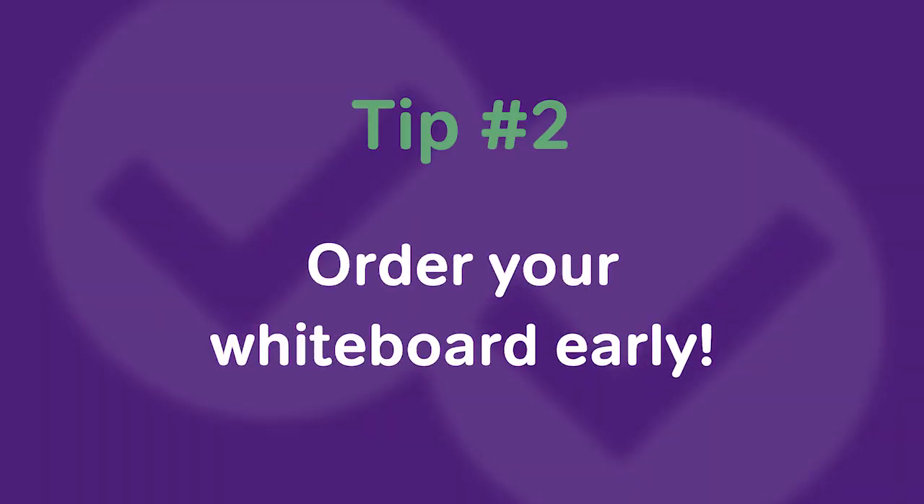Tip number two: it seems obvious, but if you don't already have a physical whiteboard, please order it prior to your exam day. Definitely don't want to order one and have it not arrive on time. I also recommend purchasing more dry erase markers than you might need, just in case some arrive with low ink or you use them heavily while practicing and then run out of ink in the middle of a question. Purchase your whiteboard in advance and maybe buy more markers than you think you need.